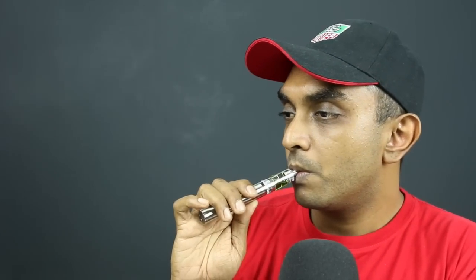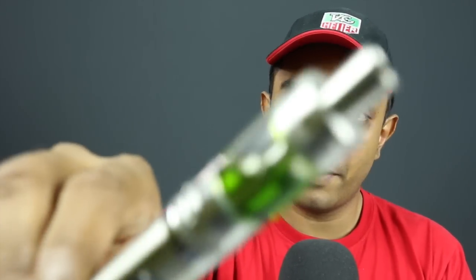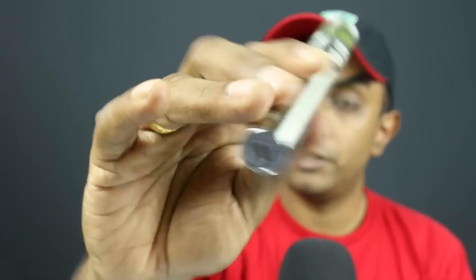With a 50/50 PG/VG e-juice in here the clouds are decent — if you use a higher VG juice you'd get more. The clouds are good enough for the kind of simple, sleek device this is. It connects with any standard USB charger so you can charge it almost everywhere — even in your car. I wanted the black version but it was out of stock, though you can always get wraps or stickers to customize the color.